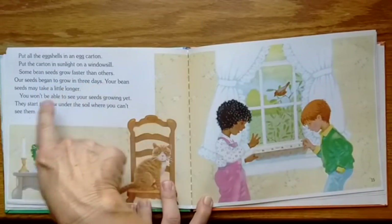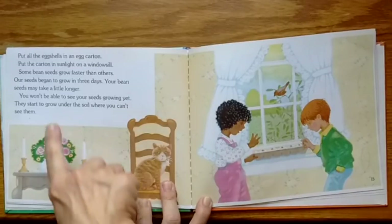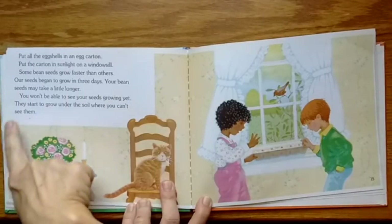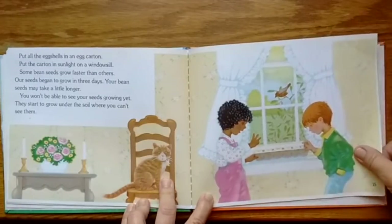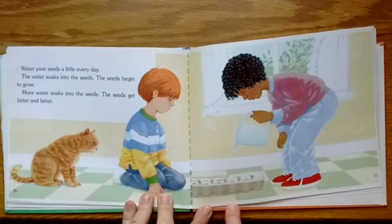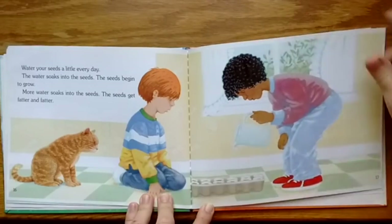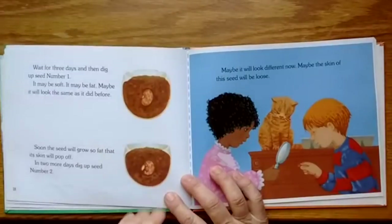Some bean seeds grow faster than others. Our seeds began to grow in three days — your bean seeds may take a little longer. You won't be able to see your seeds growing yet; they start to grow under the soil where you can't see them. Water your seeds a little every day. The water soaks into the seeds and the seeds begin to grow, getting fatter and fatter.